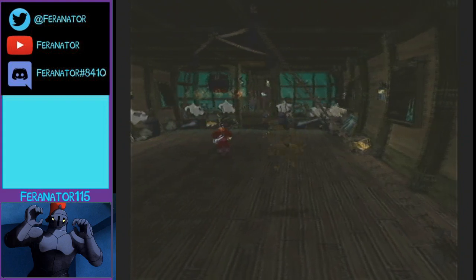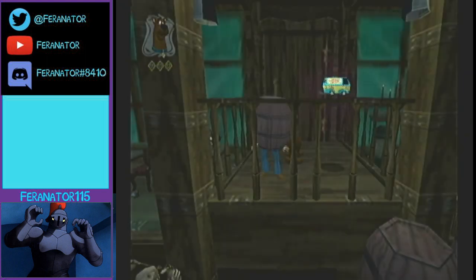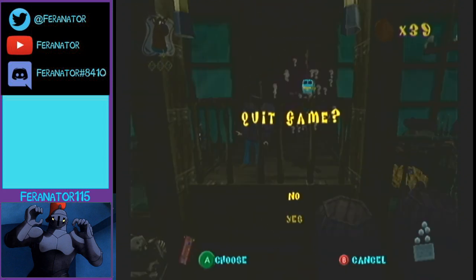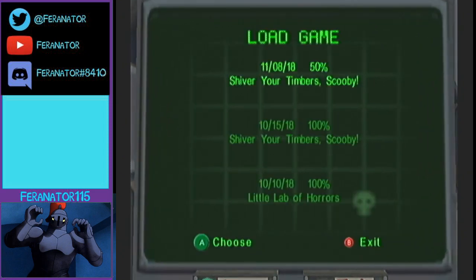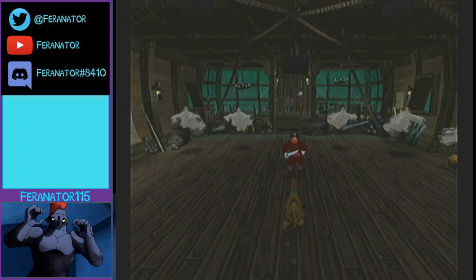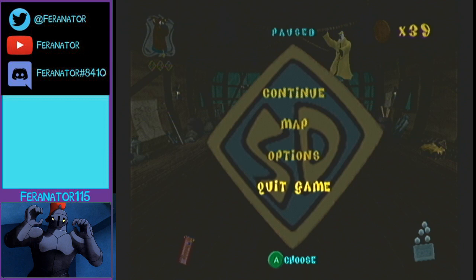That's 750 skip. If you die after doing the Fred clip you'll actually be put back over here, which is the downside to not saving and quitting. If you save and quit, when you re-enter you'll be at the front of the room and won't have to worry. So that's 750 skip — hope this helped, take care and have a good one.